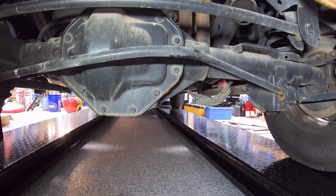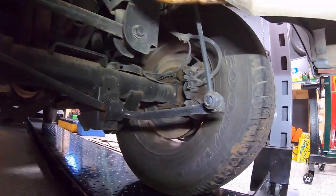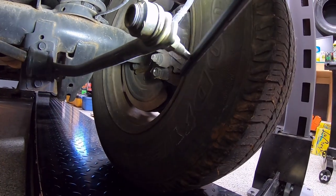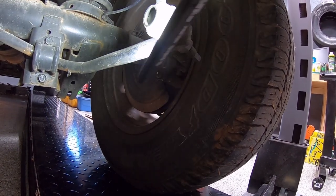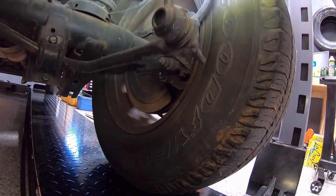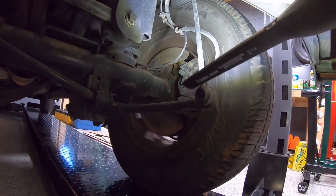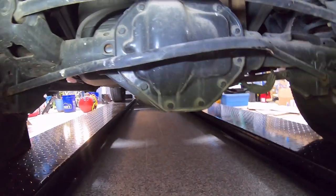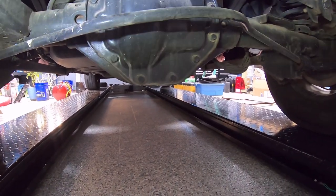That means we need a new rear sway bar, new sway bar bushings, and the end links. The end links may look okay but they've been stressed by the bent sway bar, so we might as well replace them. A lot of the aftermarket sway bar links are beefier than the OEM ones anyway, so that's what we're looking at for the rear sway bar.